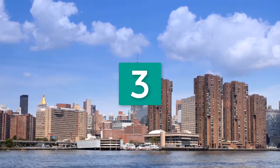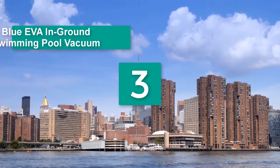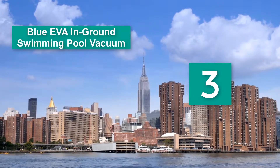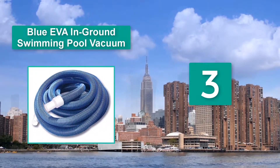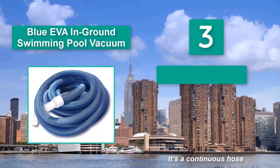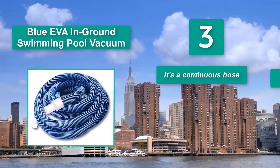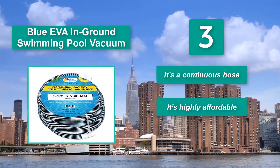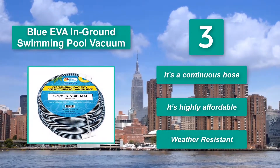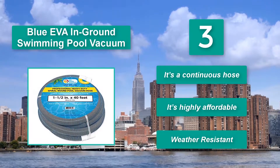Number 3: Blue Even Ground Swimming Pool Vacuum is a market leader in the manufacture of top-grade swimming pool vacuum hoses. Over the winter, my other swimming pool vacuum hose cracked, and I decided to purchase this one. It works twice as well as the other vacuum hoses I have used before. It's a continuous hose, highly affordable, and weather resistant.